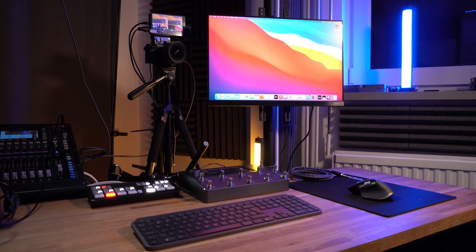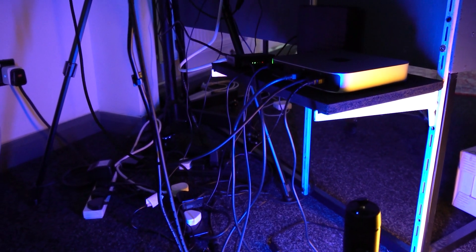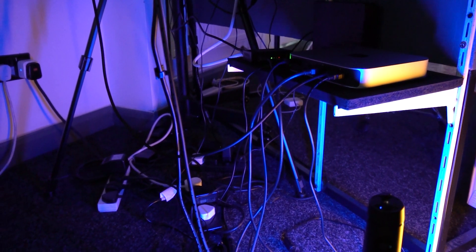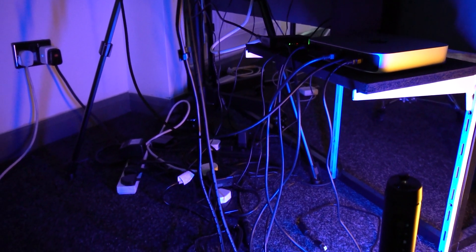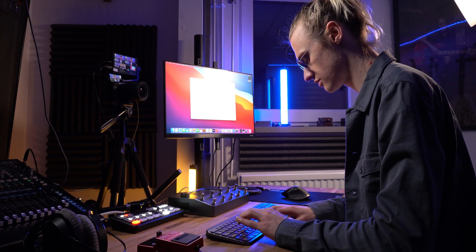So this has been a tour of my M1 Mac Mini productivity desk setup for 2021. There are a few areas of which I do hope to improve upon in the future — one is definitely the cable management, which is sort of a forgotten area just hidden underneath the desk. All of the products mentioned in today's video will be listed in the video description down below if you wish to check any of them out. But as always, I've been Ben Rollins — thank you so much for watching and I will see you in the next one.